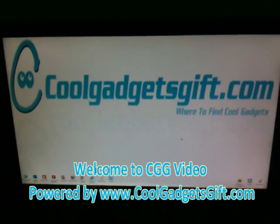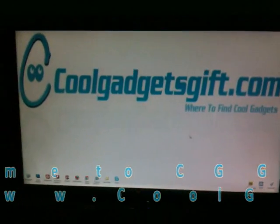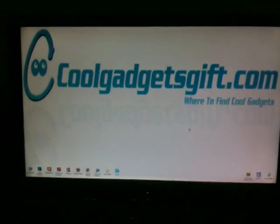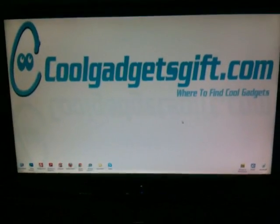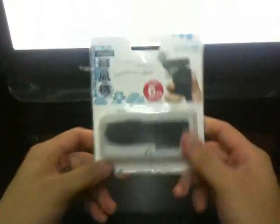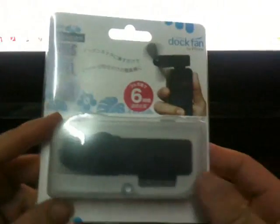Hi guys, welcome to CGG Video Channel. Today we are going to introduce a very cool — we can say it is a very weird gadget for iPhone. So here is the dog fan for iPhone, and this is the unboxing.